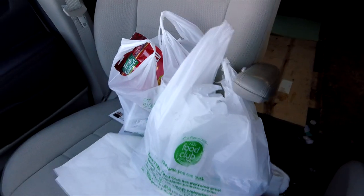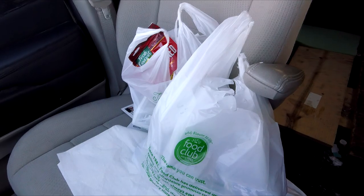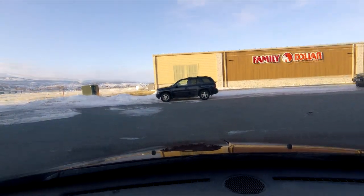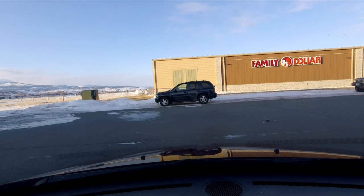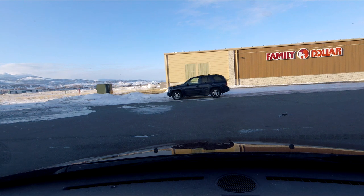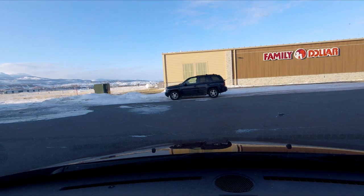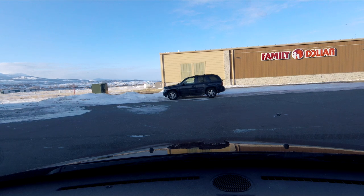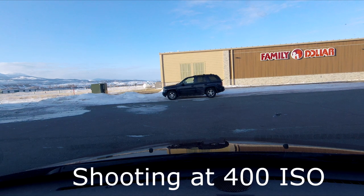All right. I got my groceries — 37 bucks for ingredients for shepherd's pie with rotisserie chicken. All right, I'm heading home. I set the ISO to 400.